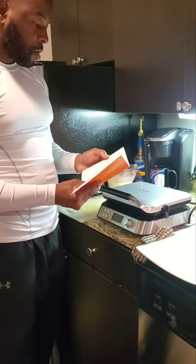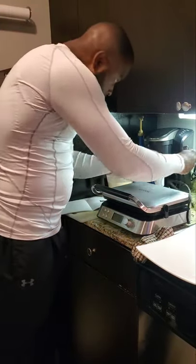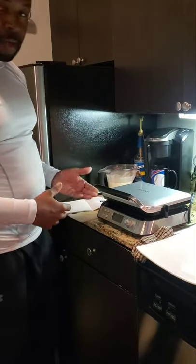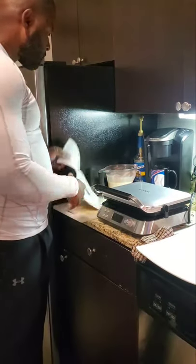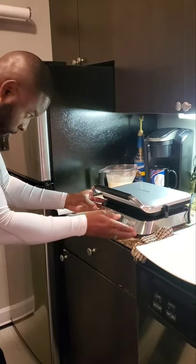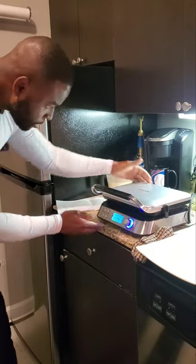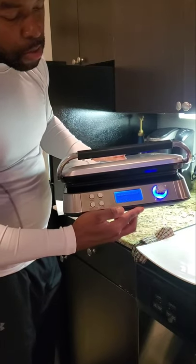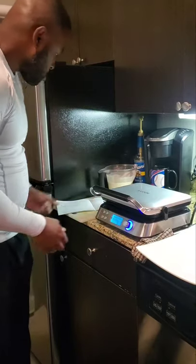The first instruction says plug in the waffle maker, so I'm gonna plug it in. It had the beep sound, which lets me know that it works. The next step says press the power button — you see it lights up in blue.